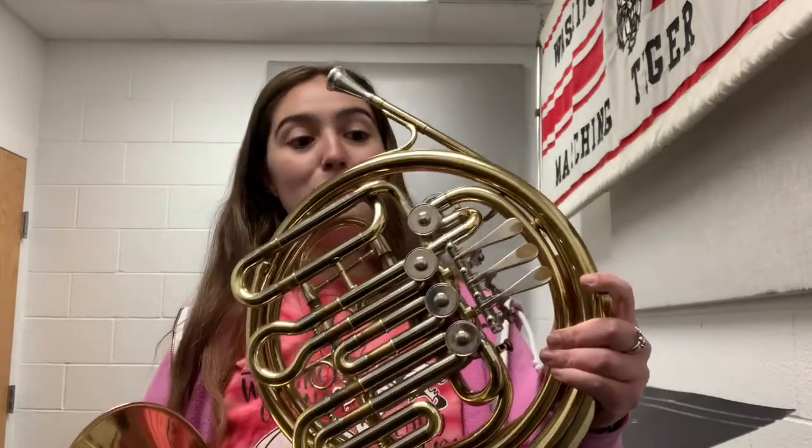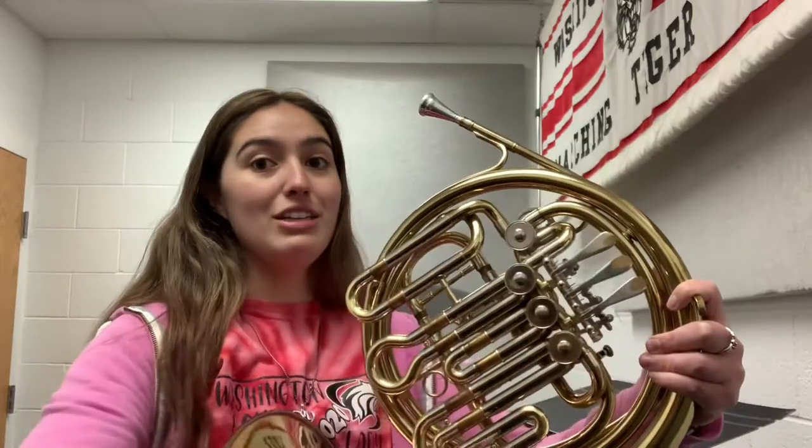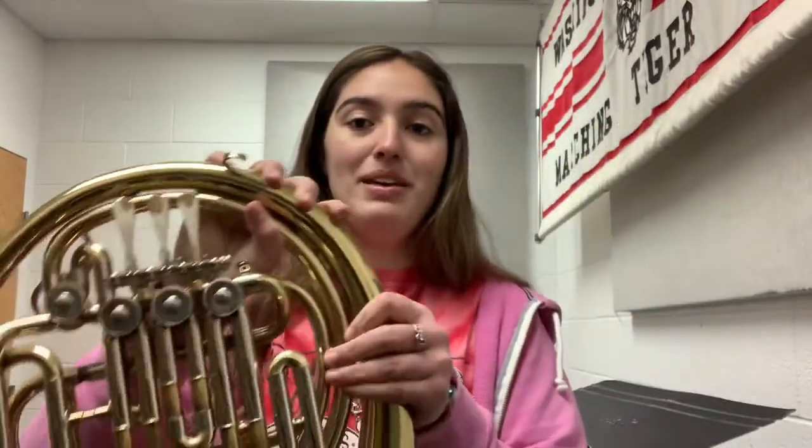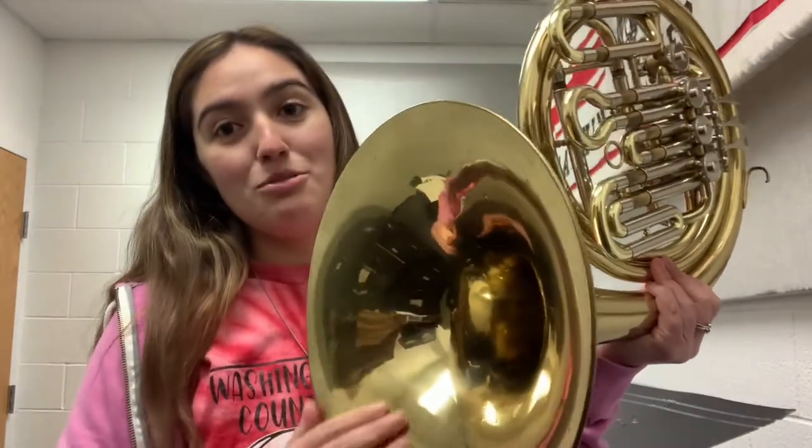The way you empty your spit from the French horn is pretty unique as well — there is no spit valve. What you're going to do is turn it in a circle over the trash can and spin it around so the spit comes dripping out. Actually, let me correct that: first you'll take the mouthpiece off the French horn, then you'll turn it in a circle, and the spit will come out of the mouthpiece side of the French horn, not out the bell. That is how you empty the spit on a French horn.